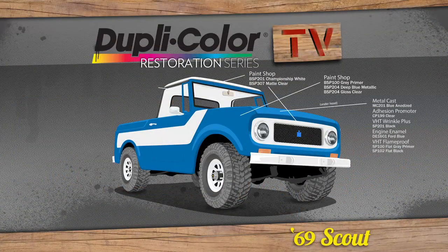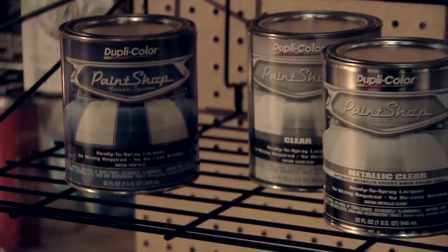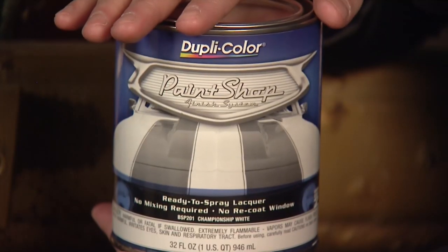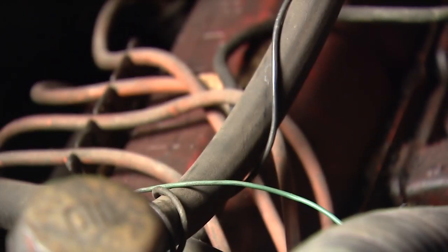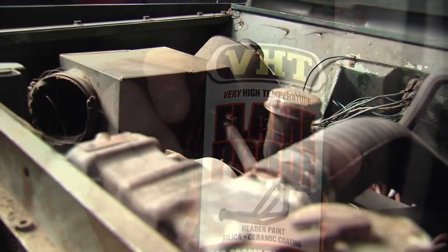Underneath, we're going to hit it with some of our VHD chassis paint. On the full body, we're going to use Duplicolor's Paint Shop metallic blue with some white accents. We're also going to head under the hood with some engine enamel in Ford blue and some of our VHD flame-proof products on the tub.